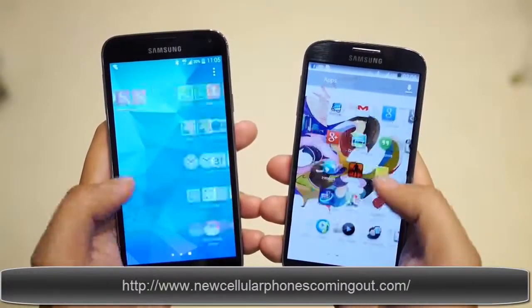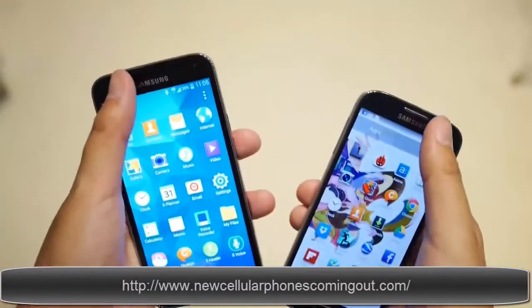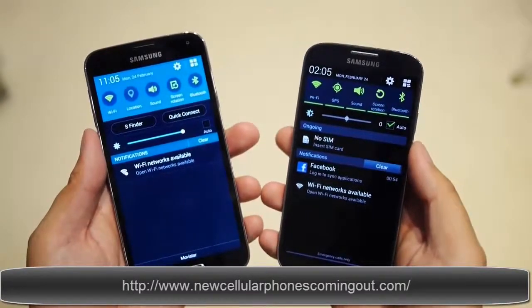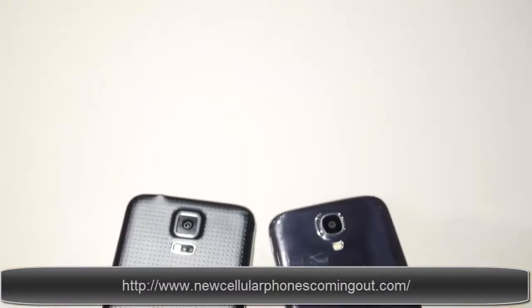Overall there is really good and enjoyable performance in the display user experience. We do see a big update in the processing package for the Galaxy S5, though the Snapdragon 600 that was originally in the S4 is still doing a great job even to this day. That should only mean that the Galaxy S5 will set a higher bar when it comes to processing power.